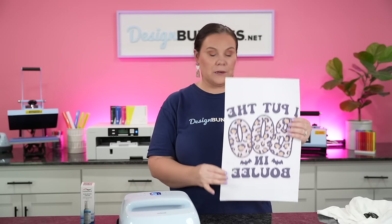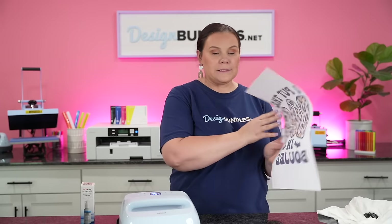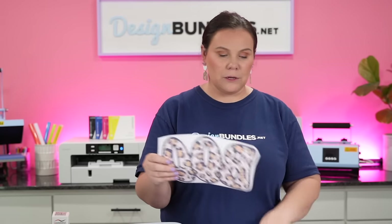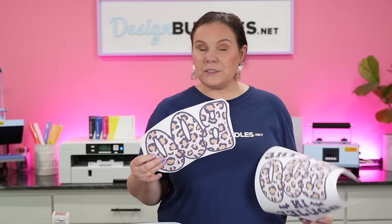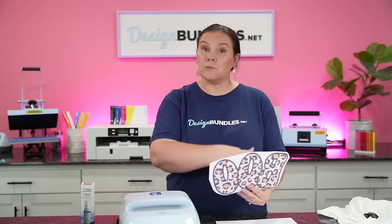The first time I printed it, I accidentally cut off a little bit of the sides. Instead of trashing it, I went ahead and cut out just the word 'Boo,' so I was able to save that. I may go ahead and press this one as well by itself, just to show you can get two different designs. Also, since we're getting into fall, Halloween season, and the colder season, I think it would be fun to put these on some long sleeves as well as sweatshirts.